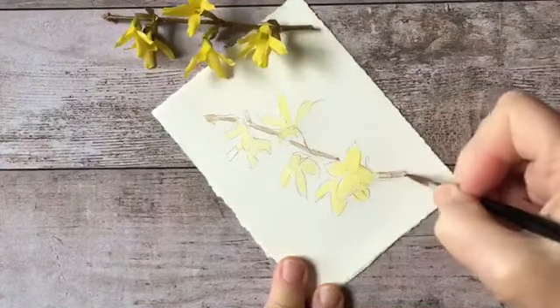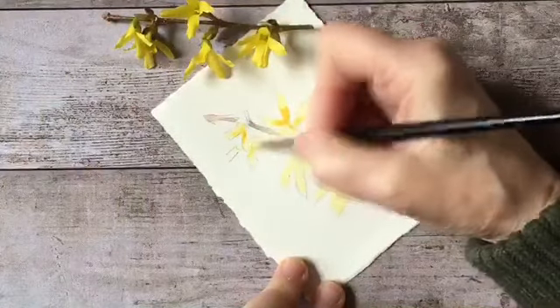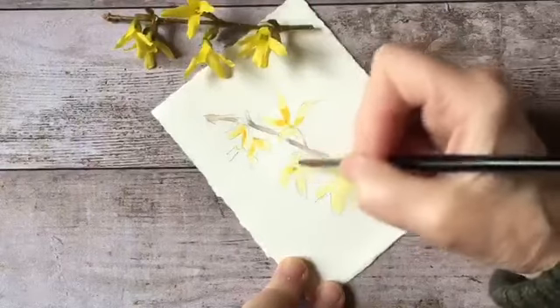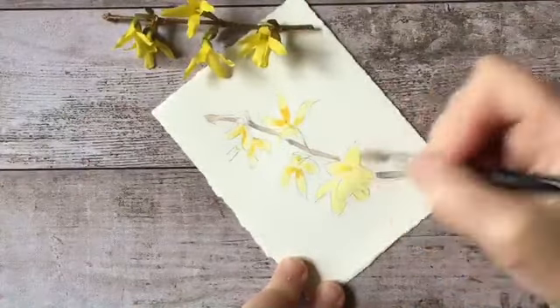I'm just getting the stem on there now. I'm going to go back into my yellow mixture, this time adding a tiny bit more red to make it a little bit darker. I'm just adding this tone a little bit here and there - not too much, because the forsythia is actually a cooler yellow, so I don't want to go overboard with the warm tones.